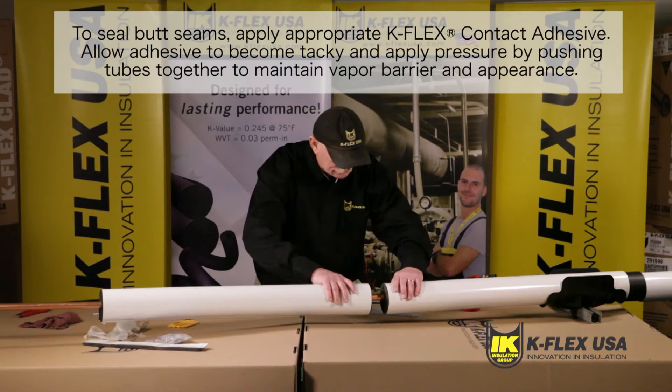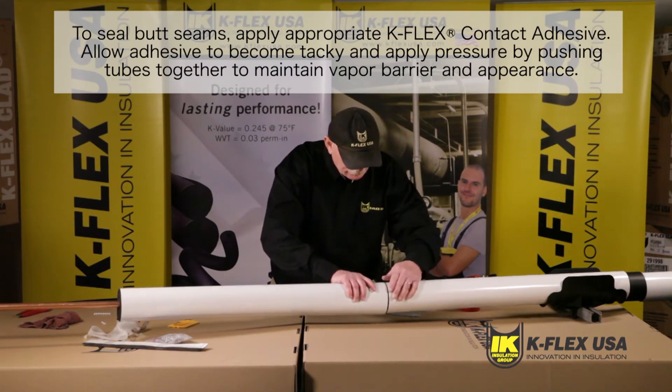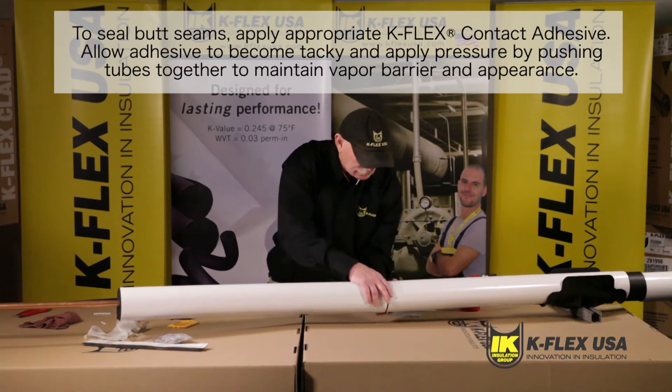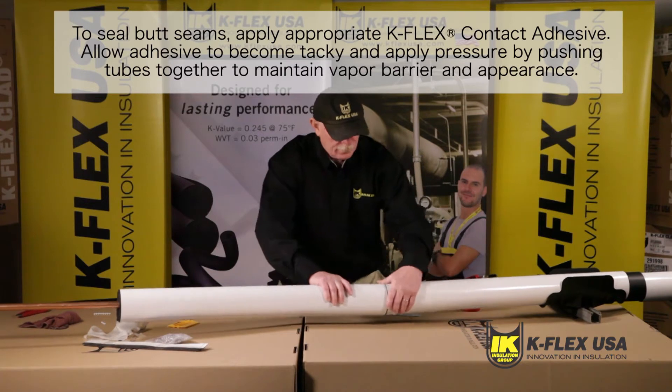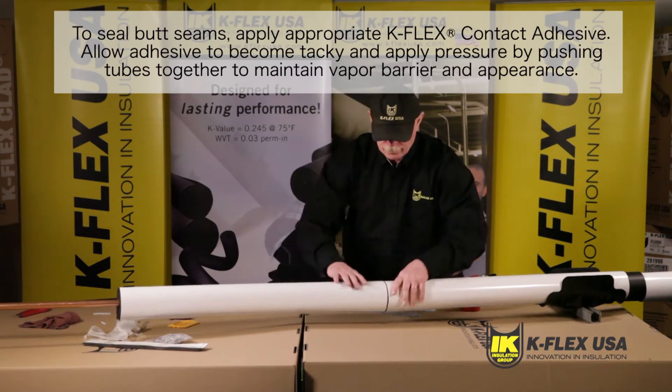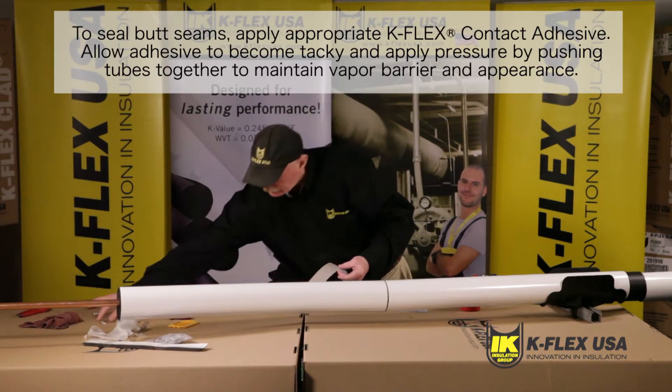When you are about to seal the butt seams, make sure you apply appropriate K-Flex contact adhesive on the complete elastomeric surface perimeter on both ends of tubing. Allow for the adhesive to become tacky and apply pressure by pushing tubes together to maintain vapor barrier and appearance. Repeat this step for all connecting tubes.